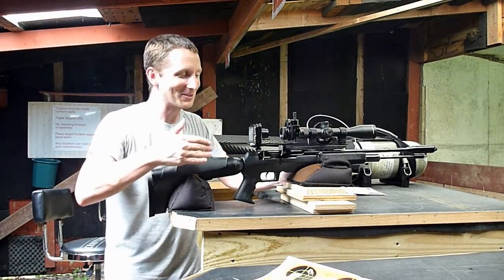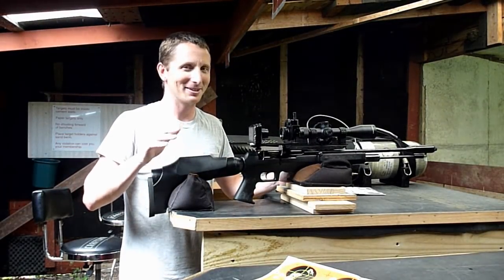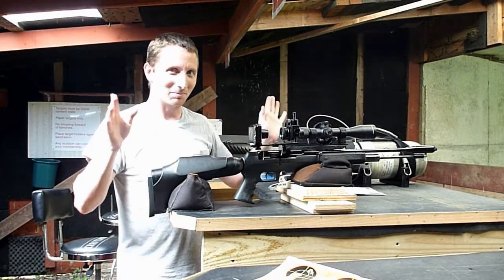I'm not going to individually load these pellets. This is a semi-auto — that's what you bought it for, that's how you're going to use it. You're not going to be single loading, so I'm not even going to bother with that.